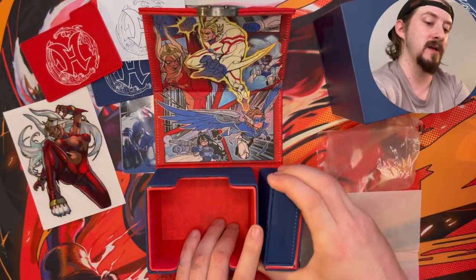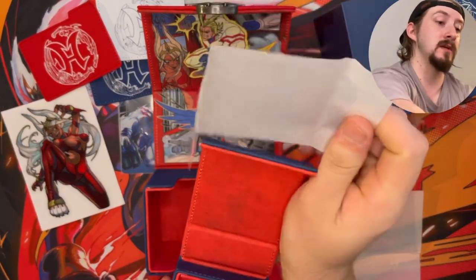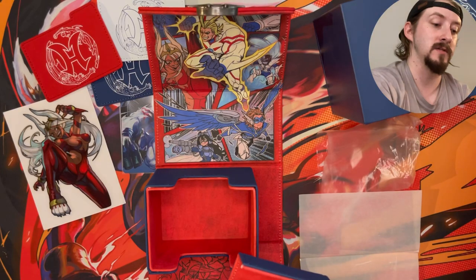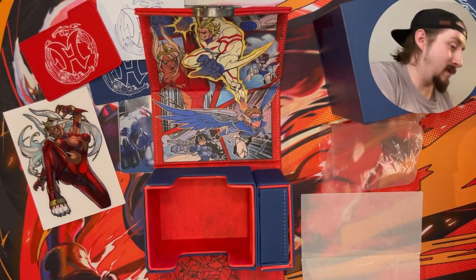Let's see — I can't honestly remember from buying it if the dice tray actually had anything on the inside. Yeah, I didn't think it did. That would have been like a really amazing little detail, but yeah I didn't think the dice tray had anything to it, but oh man this thing is absolutely amazing.